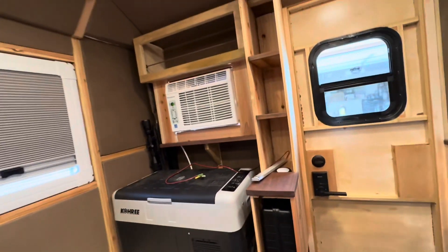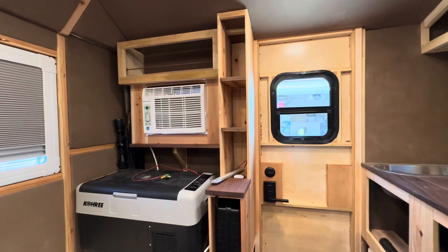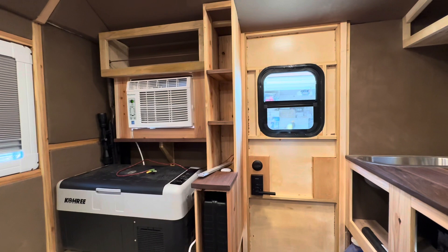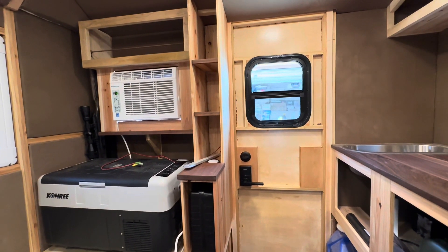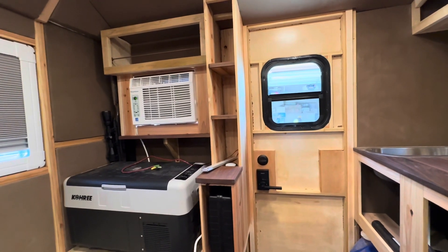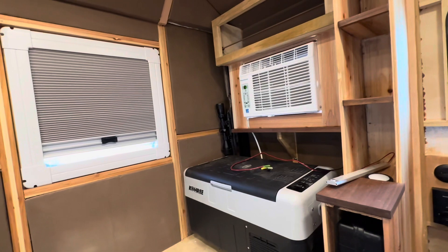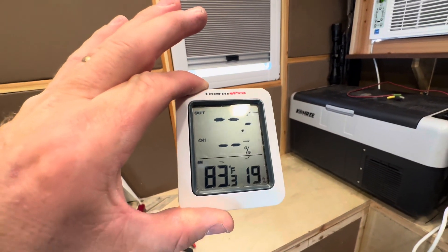We went down about 10%, and it's showing that if all conditions remain the same — the input and output — we could continue to run this till empty for about another six and a half hours. That's pretty remarkable capacity. This camper is in direct sun and it's been in direct sun all day. It's 105 degrees out there, and here we are running completely off-grid — as you saw, no wires connecting this camper. Right now it's 83 degrees in here.